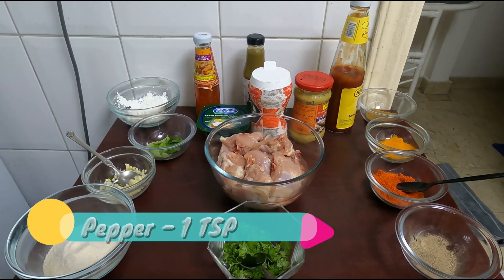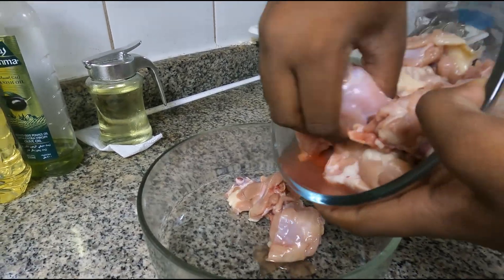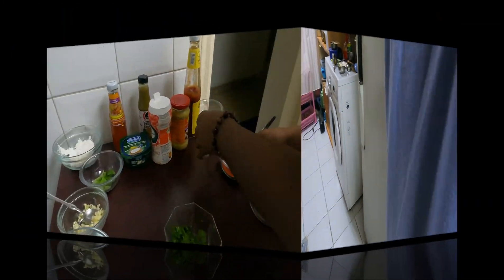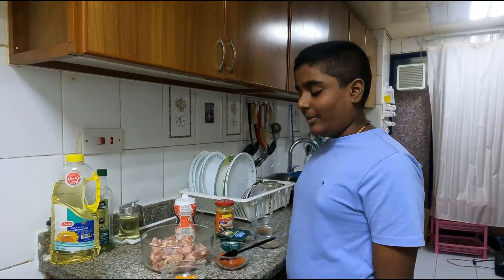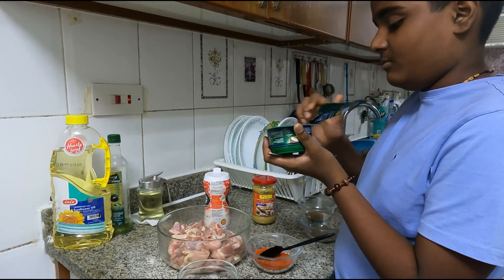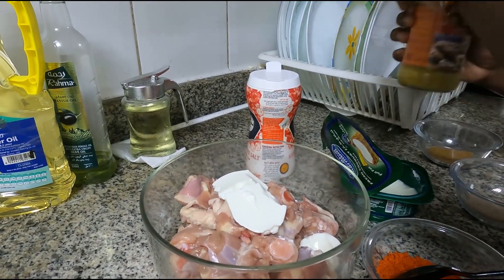These are all the ingredients for the stir-fried chicken 65. First I am going to move the chicken into a bowl. Now we'll marinate the chicken — first we'll put yogurt, and then we'll add ginger garlic paste.